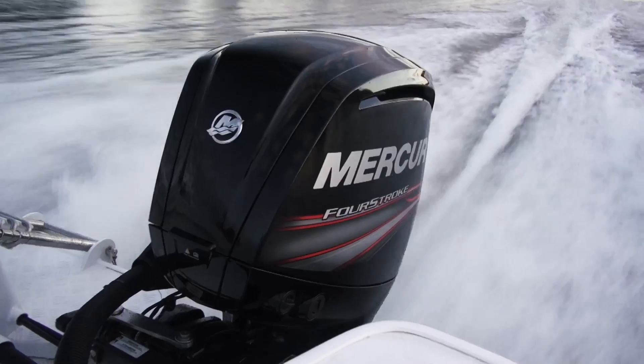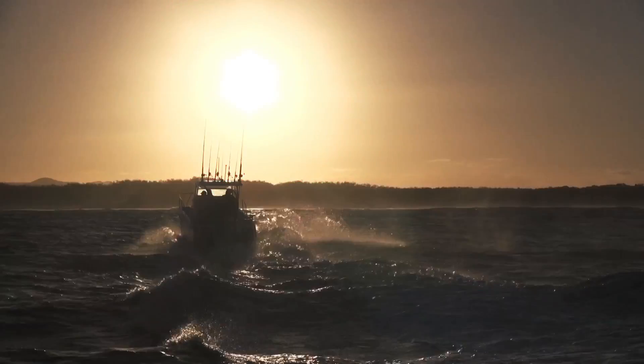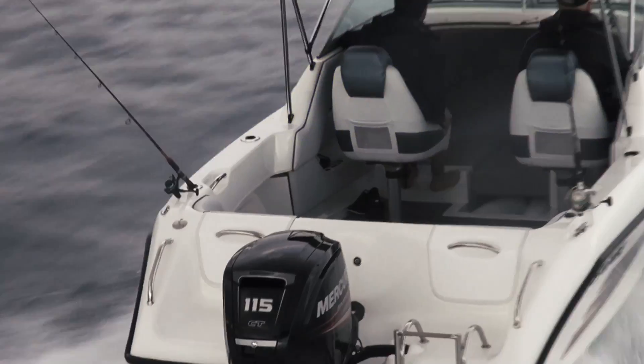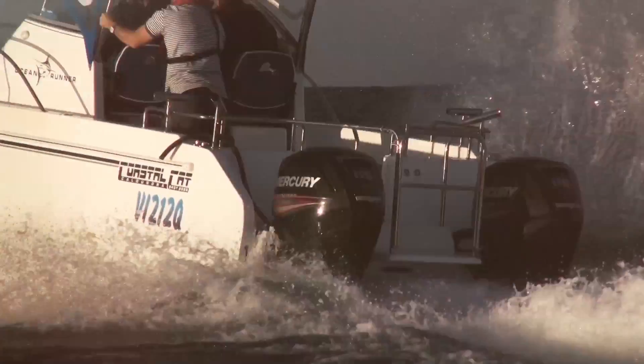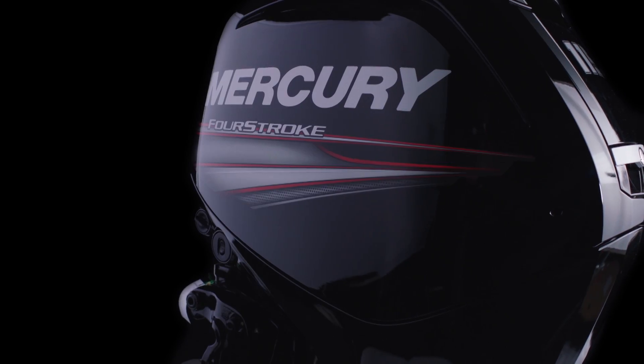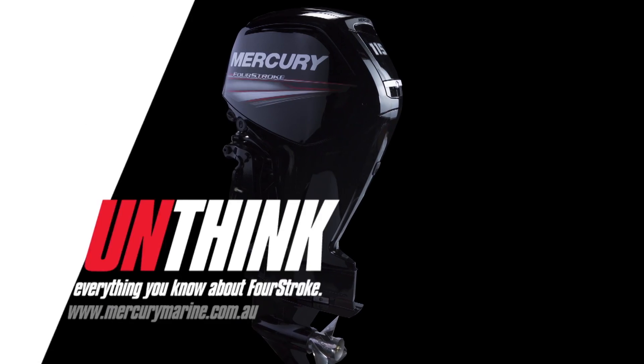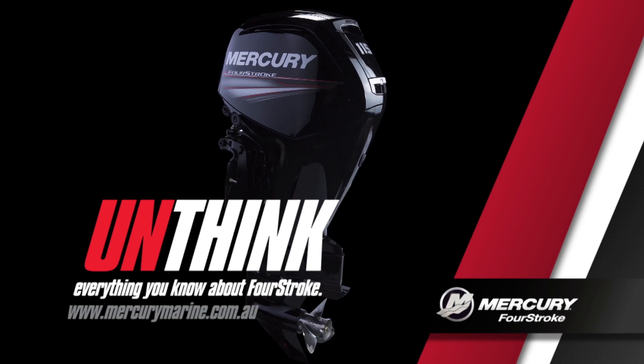Unexpectedly compact. Uncompromising reliability. Unbelievably fuel efficient. Unbridled power. Mercury has delivered a new range of 75 to 115 horsepower 4-stroke outboards, unlike anything the world has ever seen.